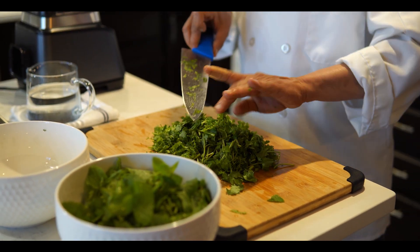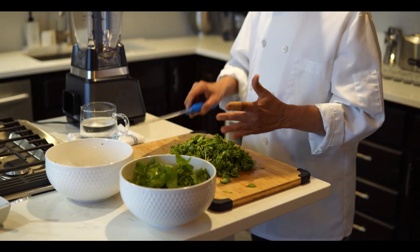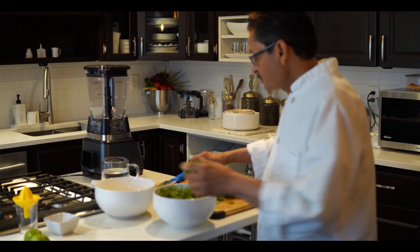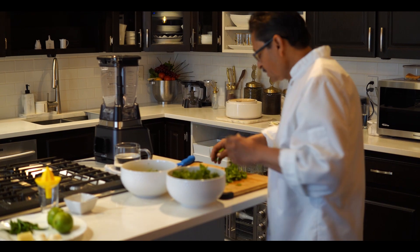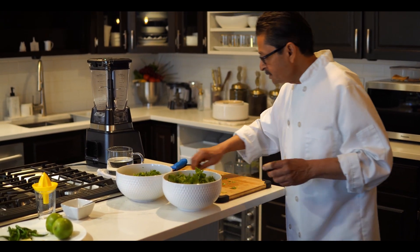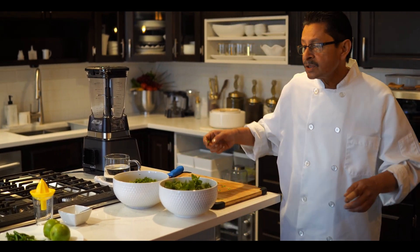You can use this chutney when you are having lunch or dinner, and also as an appetizer. Mint is good for health and digestion — if you eat something extra, the mint chutney will help you digest. It is also tasty and beneficial for the human body.